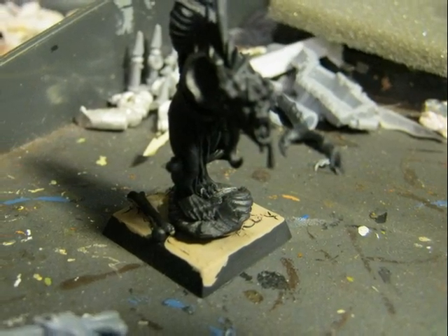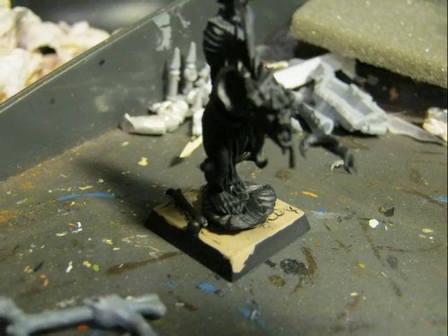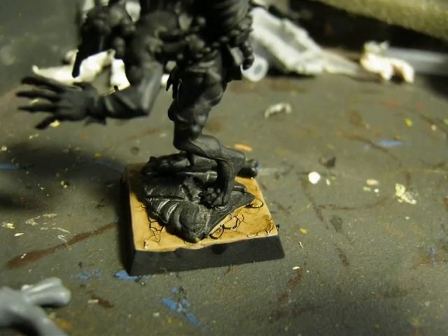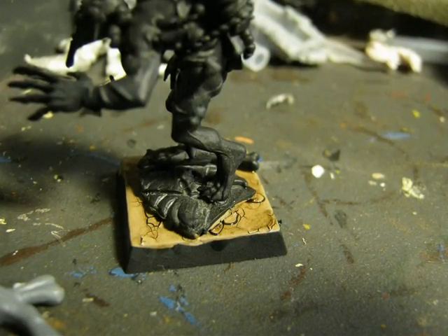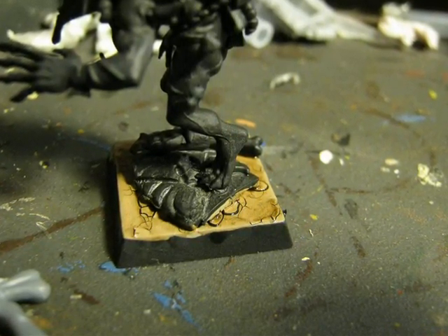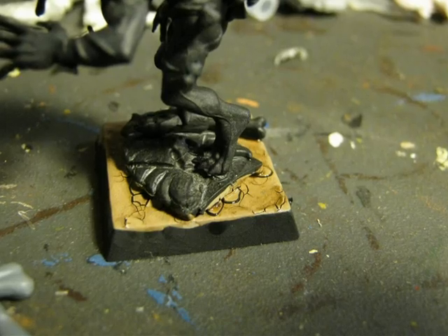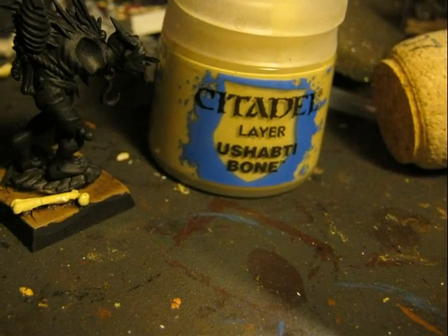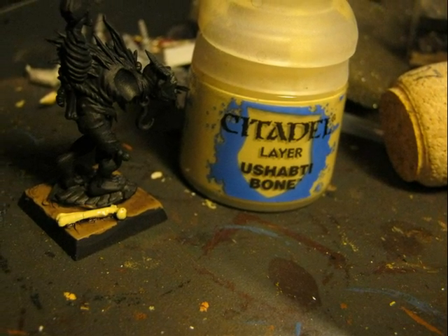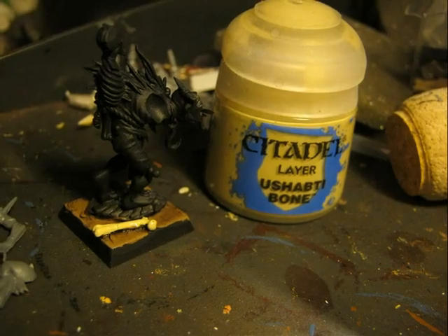I will use Black Primer and on the bases I will apply Agrellan Earth. As in many of my miniatures I like to start from the base and work upward. After I did a wash with Agrellan Earth on the base, I added a shield from the Empire on the base, as the ghoul is stepping on top of a shield from an Empire Warrior. I also added a bone from the sprues of the ghouls on the base — there are several of these bones on the sprues and I glued them on different bases.